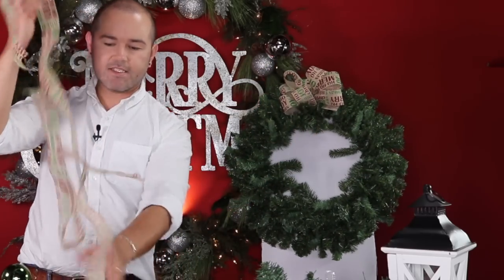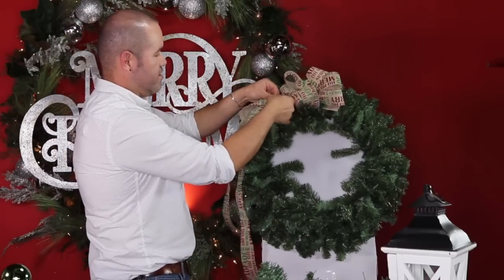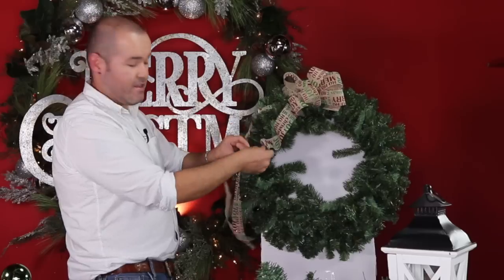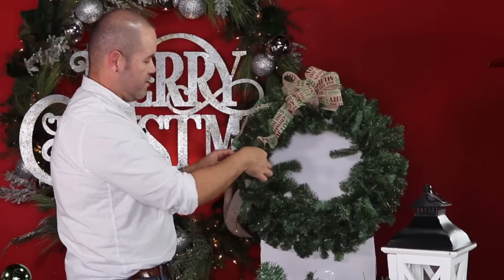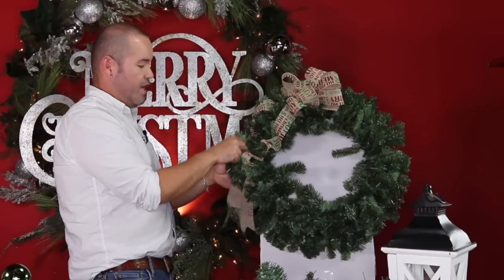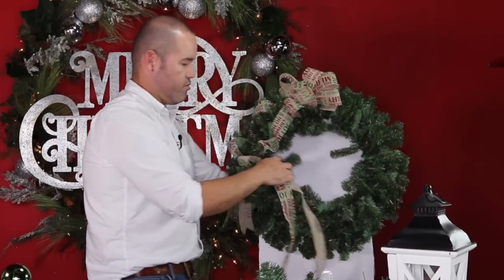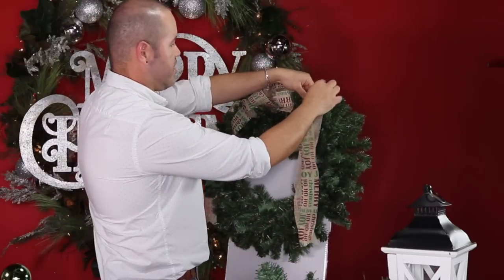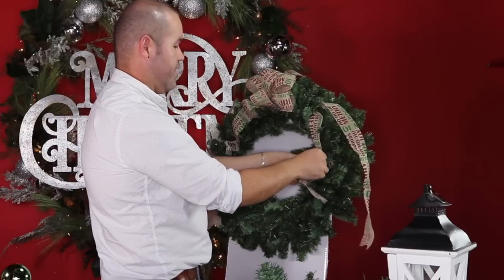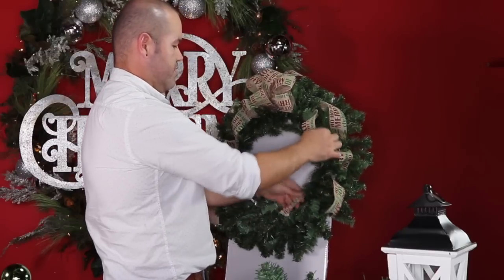Take two strips of the same ribbon, fold them in half, pinch, and attach to the wreath, twisting with bristles to create loops that elongate the bow shape all the way down. Give it a thumbs up if you're enjoying this series and leave a comment below about whether you enjoy the multiple projects per video. We'll cover some areas with ornaments — it does not have to be perfect.